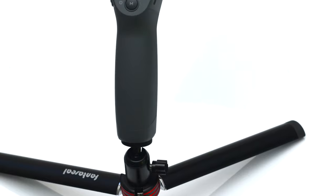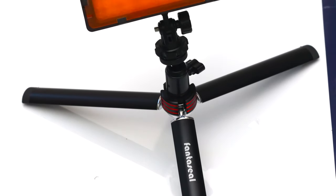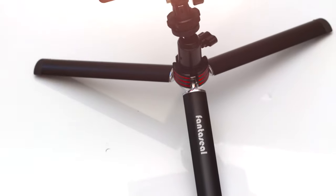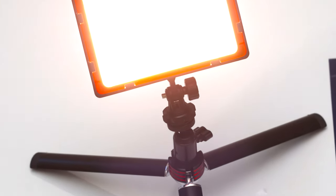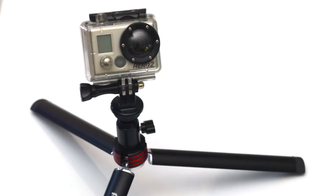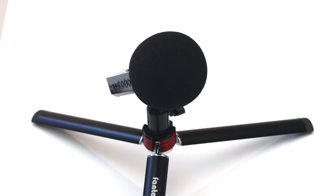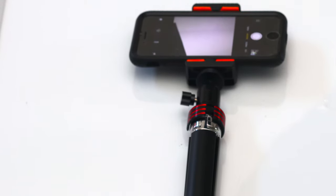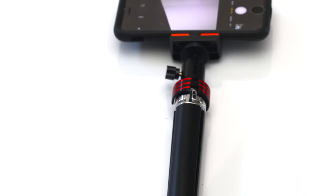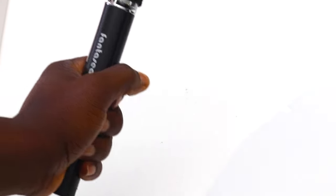This is a must-have accessory — it should be in your bag. There are so many things you can do with it. I've already started using it as a fill light when I'm shooting to eliminate shadows under my neck. Because of the ball head, it can tilt. You can use it with your GoPro, with your microphone — whenever you're on the go, you've got a stand right there in your backpack. And of course the phone holder — if you don't have a camera and want to start a YouTube channel, this device will help you get started.